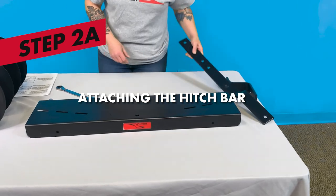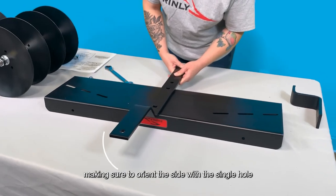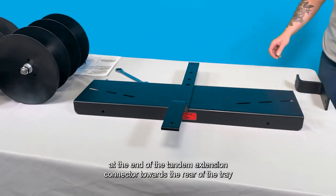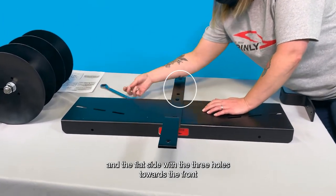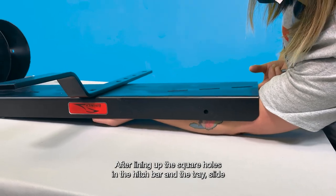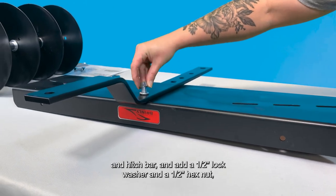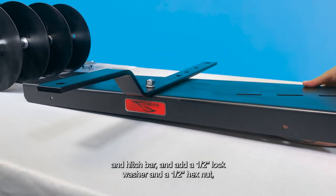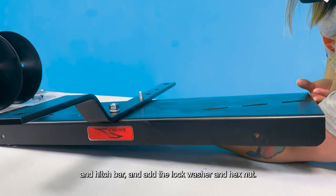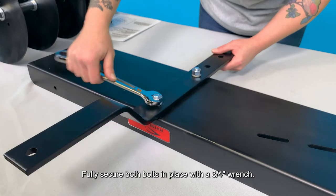Step 2: To attach the hitch bar to the tray, flip the tray over and place the hitch bar in the center. Orient the side with the single hole at the end of the tandem extension connector towards the rear of the tray and the flat side with the three holes towards the front or vehicle hitch side of the tray. After lining up the square holes in the hitch bar and the tray, slide a 1-1/2 inch by 1-1/4 inch carriage bolt through the tray and hitch bar and add a half-inch lock washer and a half-inch hex nut. Then pass the second carriage bolt through the tray and hitch bar, add the lock washer and hex nut, and fully secure both bolts in place with a 3/4 inch wrench.